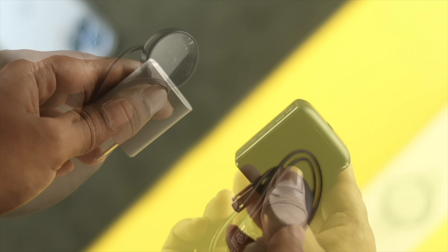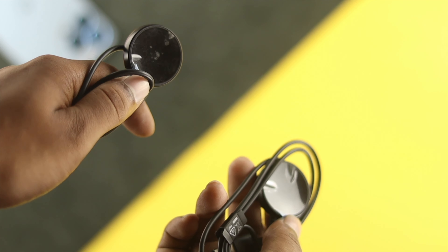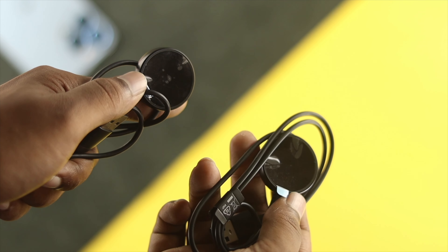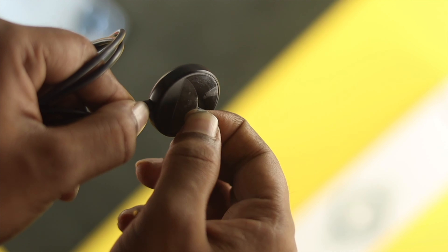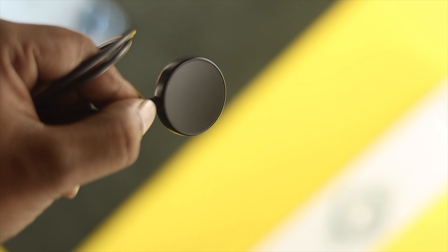If you still have the same problem, the next thing we're going to talk about is the poly on your charger. If you see the poly is attached to your charger, go ahead and remove the poly to see whether your problem is solved or not.